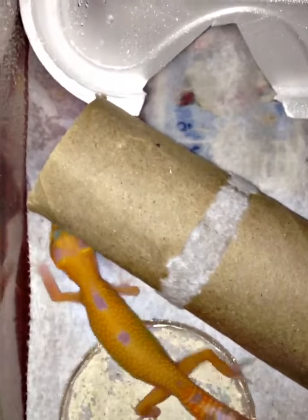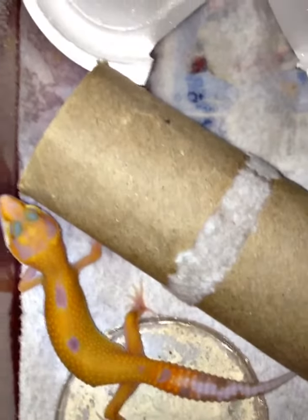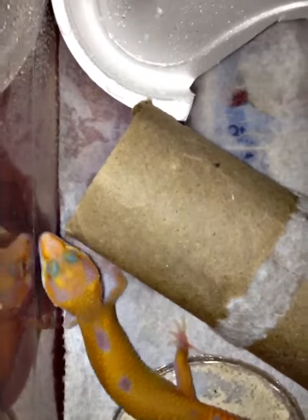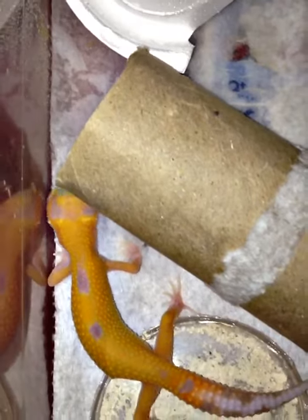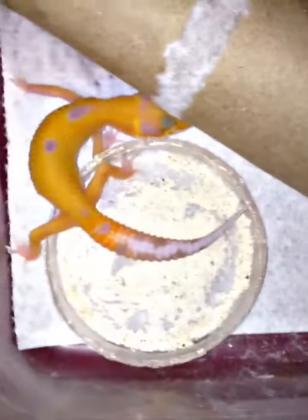There's not a little cap in the wild for them to go drink out of whenever they feel like it. These are from the desert, so that's how I keep them.